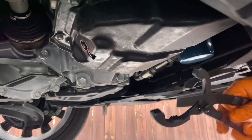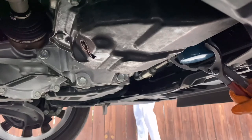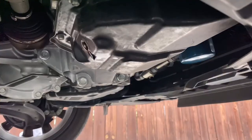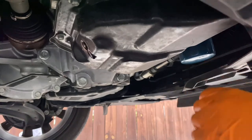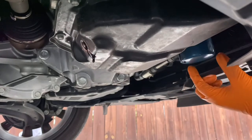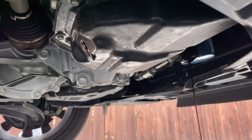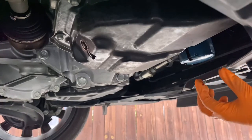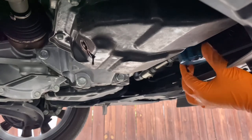Now take off the oil filter. Make sure you have enough bite force with the pliers, grip it really tight, and go left to loosen it — lefty loosey. Once you break it loose you can do it by hand. Be careful as you loosen it because oil will fall out. Adjust your oil bucket to catch it. Let it drain enough, then loosen it all the way. There will still be oil that falls out — it's going to be messy, so just hold on to the filter so it doesn't drop.